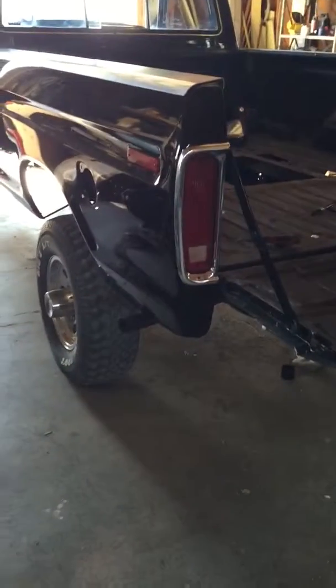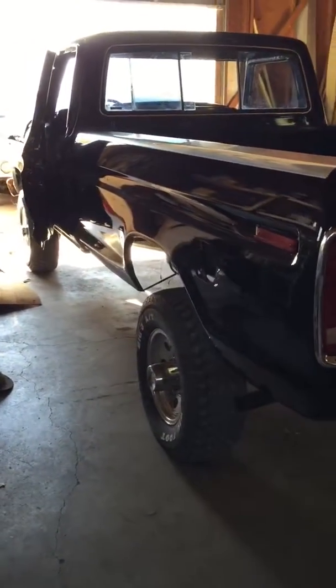If you guys have any questions, let me know. I'll try to get a video out as soon as possible and answer your questions as soon as I can. Yeah, we got all the trim put on the tailgate. Thanks again, and see you guys next time.